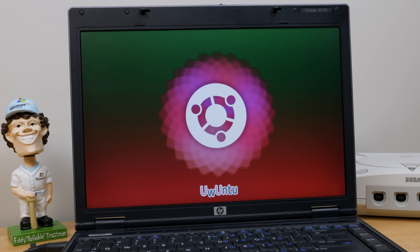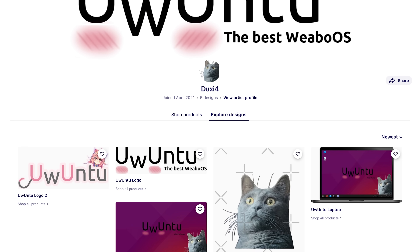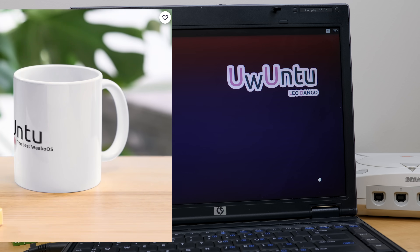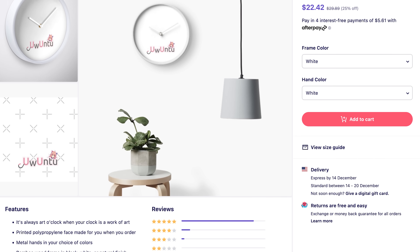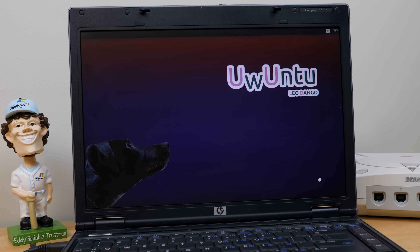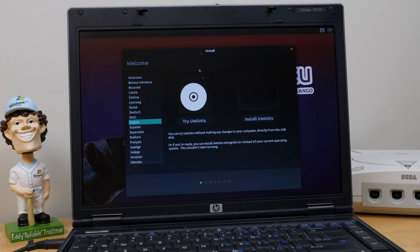Speaking of the website, when I was on there downloading the image, I discovered that they have a merch store now over on Redbubble. They've got a few different designs — one of them is the logo, one of them is the cat that we saw in the last video. So they've got mugs, a clock, stickers — a bunch of stuff over there. And check this out: they've got a dog now on the desktop wallpaper. And you've got that Leo Dango subtext underneath the Ubuntu logo.